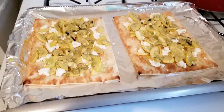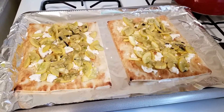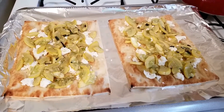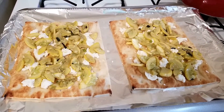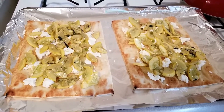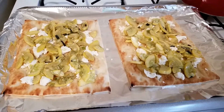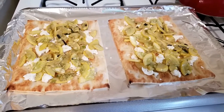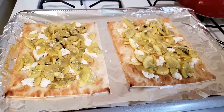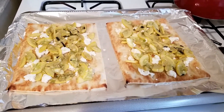Welcome back — this is what my squash flatbreads look like before they go into the oven. On top of the flatbreads I broke up some mozzarella cheese, then added the squash I sautéed with scallions and extra virgin olive oil, seasoned with salt and black pepper. Now they're going into the oven for about seven to ten minutes, then I'll add the rest of the ingredients and show you the final product.